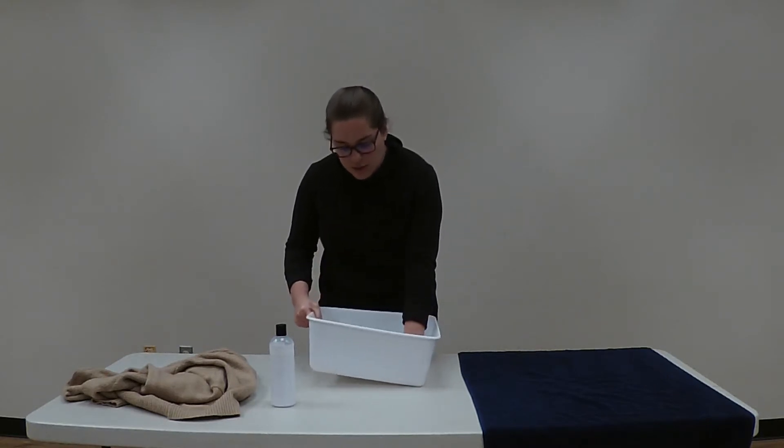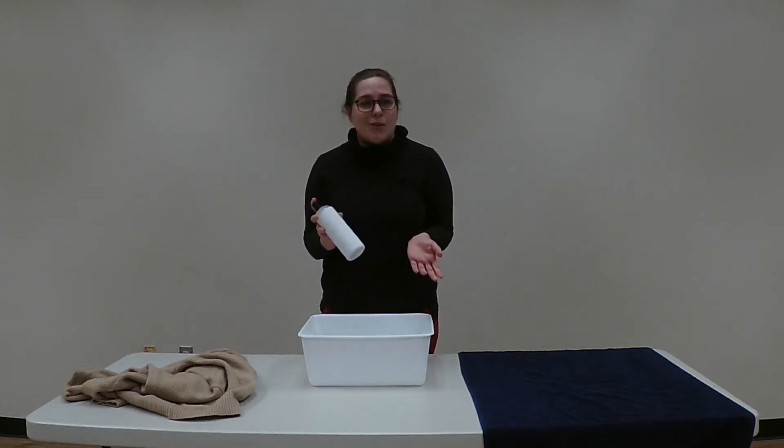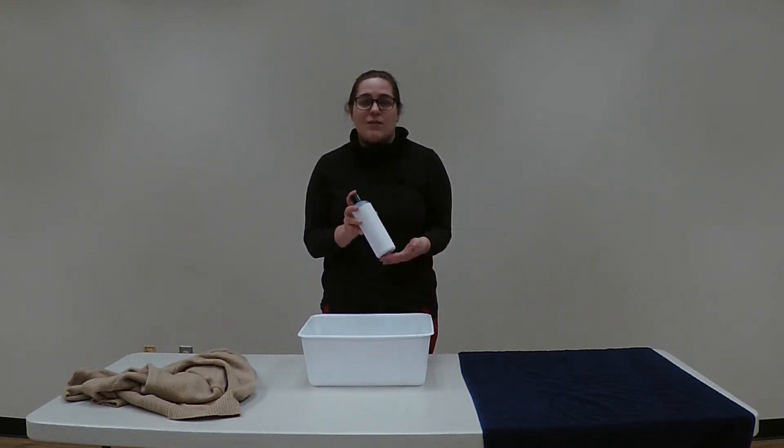You will also need a delicate detergent — it doesn't matter the brand, you can pick whatever you'd like, just make sure it's delicate. You'll need a towel for when you dry your clothing, and whichever wool or cashmere item of clothing that you intend to wash.